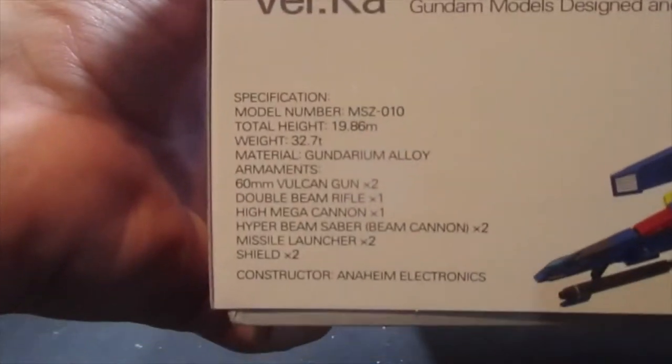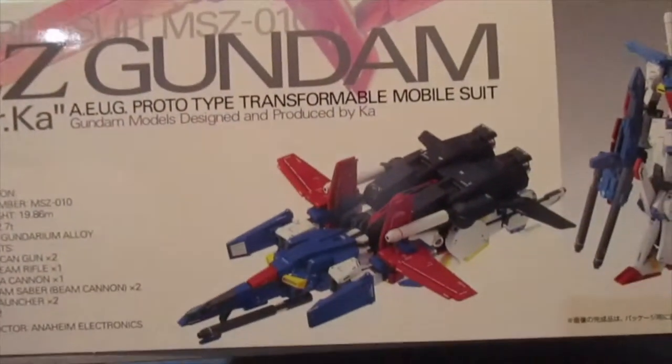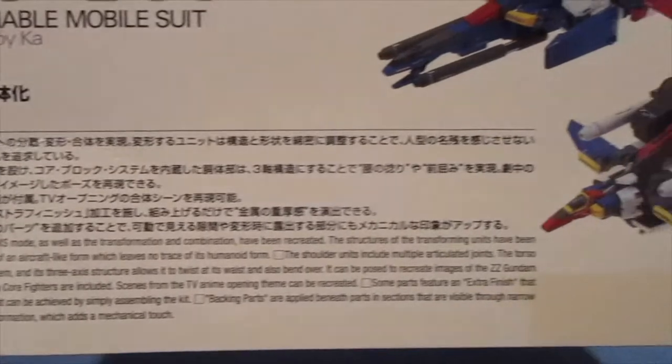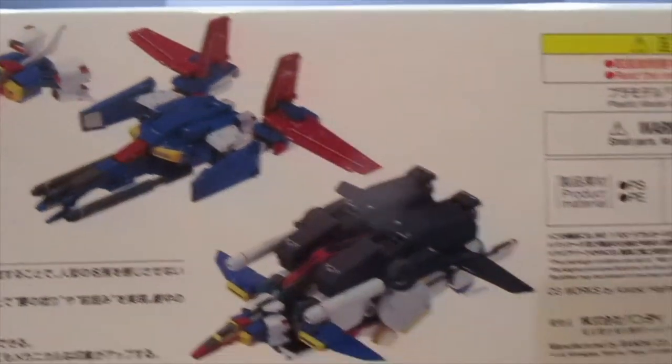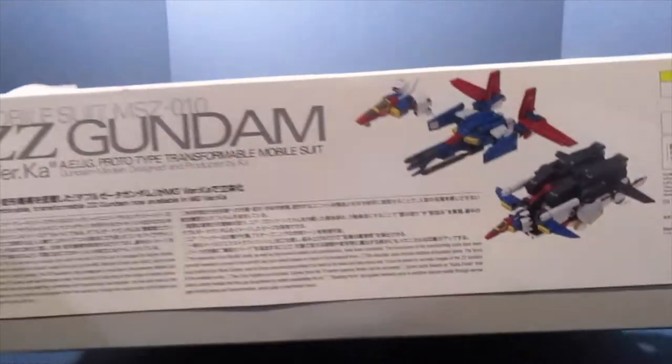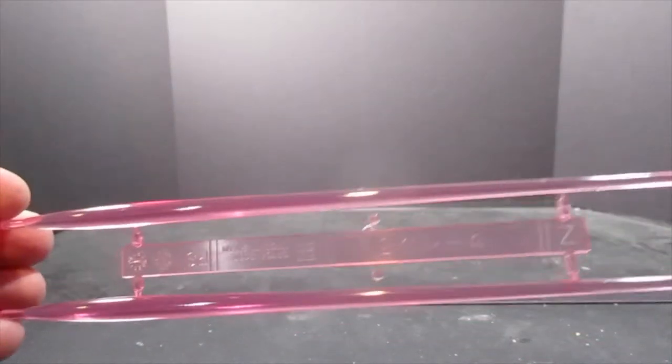Here we have a picture of some stats, the G Fortress front and back views of the suit, as well as some gimmicks. Here's some information on the suit, and then we have pictures of the core fighter top and base. The price tag is 6,000 yen, so into the box we go.